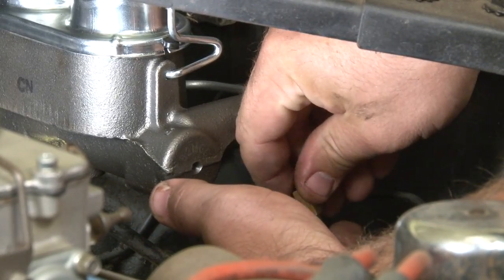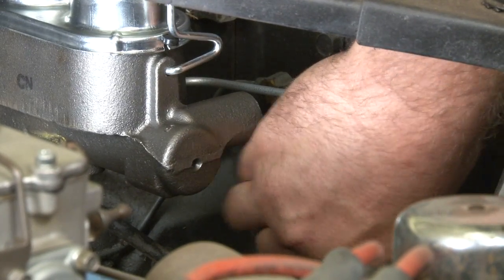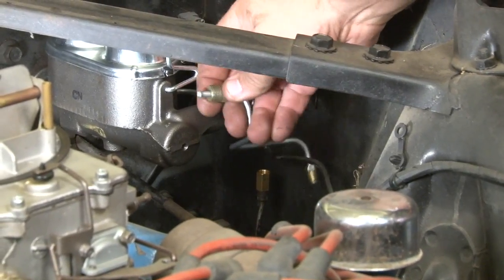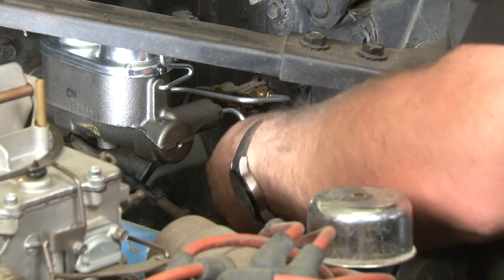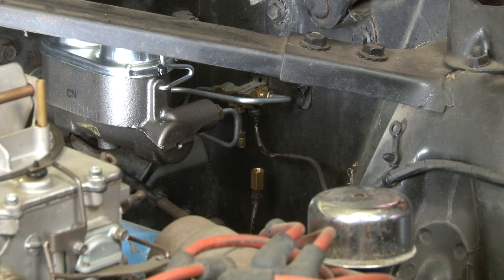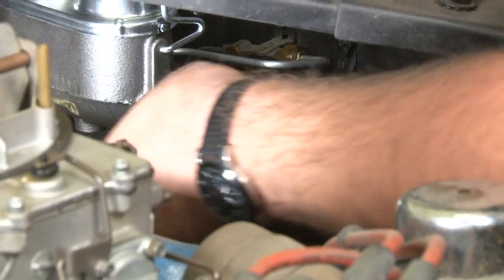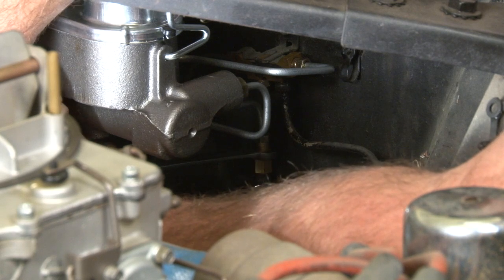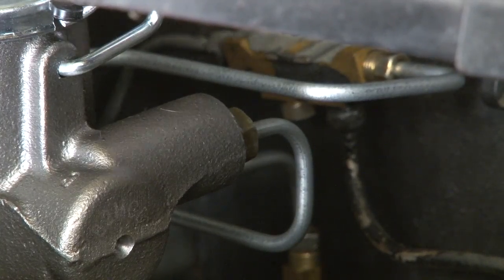On the rear line, the first thing we're going to do is install the union that's included with our kit, then bend that line back toward where it came from. We'll connect this to the master cylinder side first. You'll want to get an idea of where this is going to sit — it faces downward like it should. Remember, we moved that rear line out a little bit, so carefully bend it back toward where your connection is going to be. The lines are flexible and easy to bend — just make sure you don't kink it. Hold the union while you tighten the fittings, then tighten at the master cylinder.